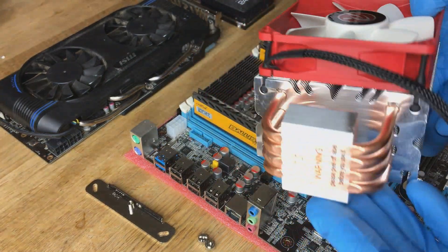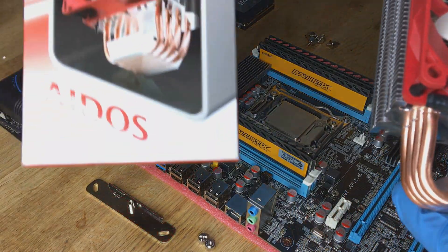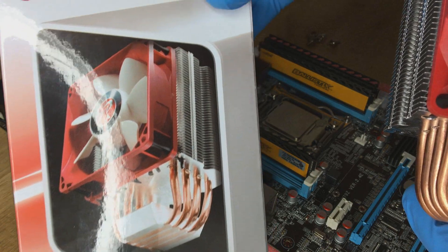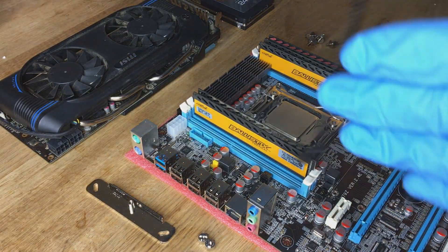Next stage we're going to be installing the cooler. This is the Raging Tech, available from Amazon for about £18. It's got some good reviews so I thought I'd go with that.